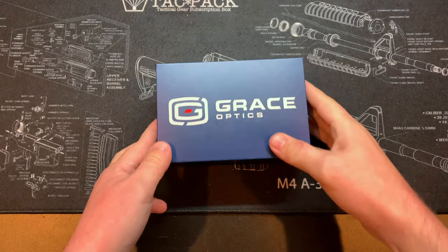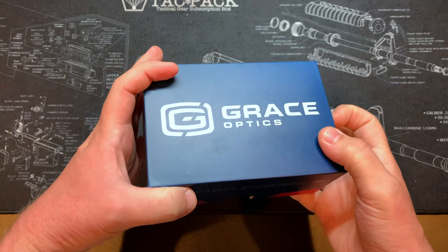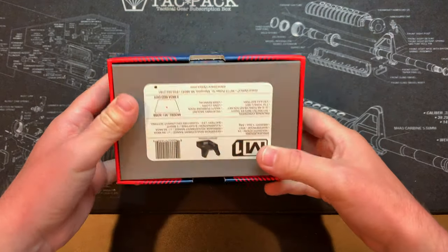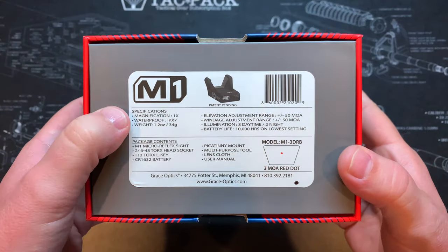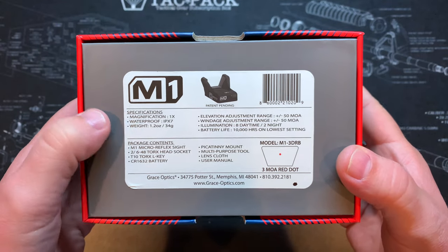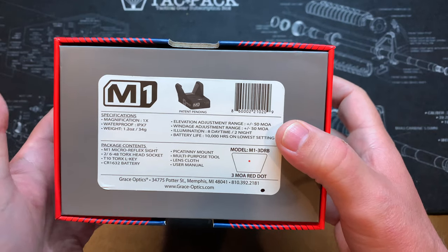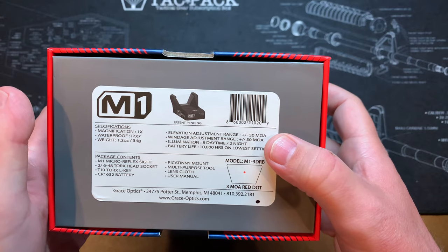Okay, so here we are at the workbench. I've got the Grace Optics Mini Red Dot Sight here. You can see it says Grace Optics on the top and No Boundaries on the side — nice little packaging. On the underneath you've got some details: this is IPX7 waterproof, weighs 1.2 ounces, no magnification, plus and minus 50 MOA on windage and elevation, with 8 daytime and 2 night settings.